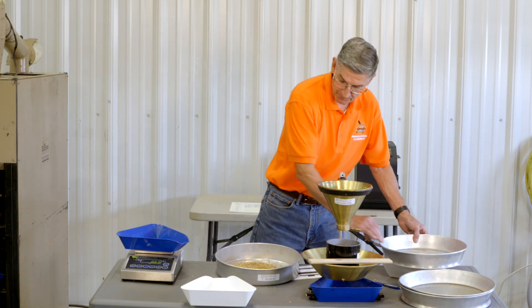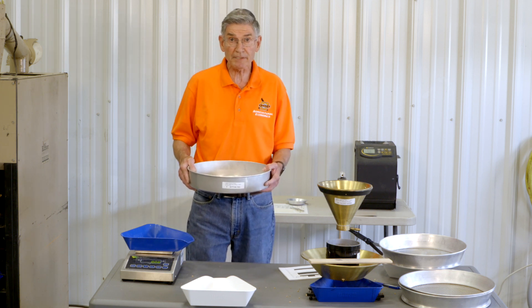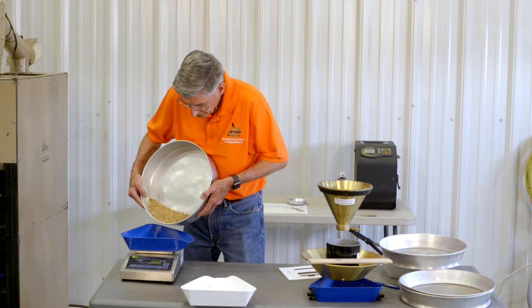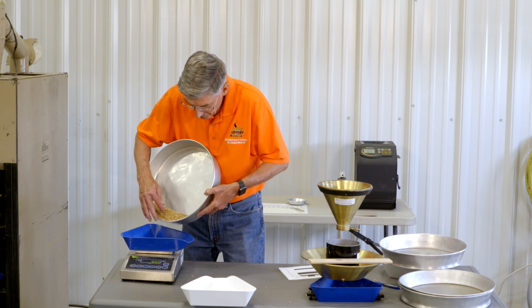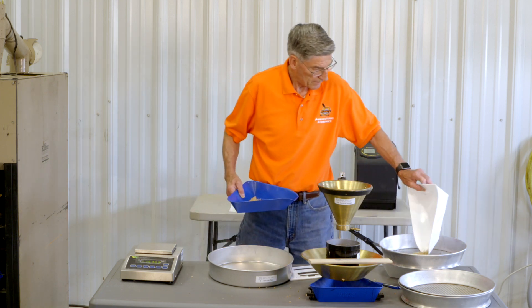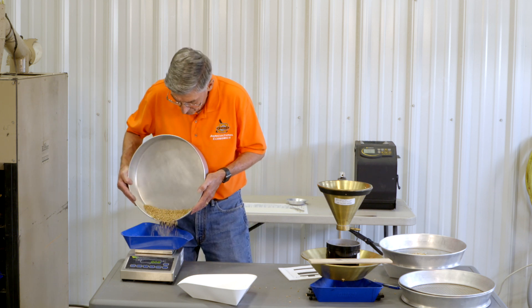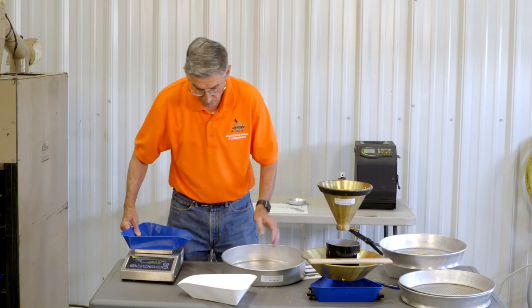Now I want to take that clean sample of wheat and weigh out a 15-gram portion to pick damage and a 30-gram portion to pick foreign material. I have 15 grams even for damage, and 28.1 grams for foreign material.